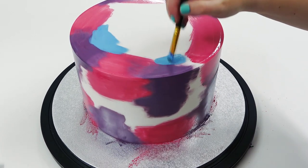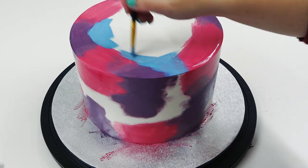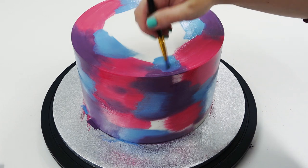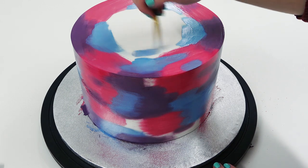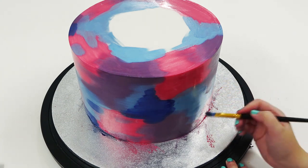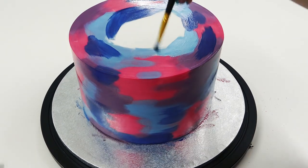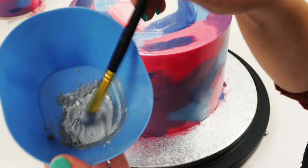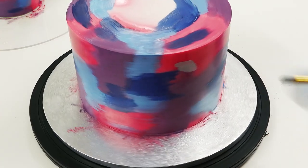I've got some blue on a smaller brush and I'm painting over some of the other patches, blending the colors into each other. Lastly I'm going in with my darkest color, which is navy. To add a little bit of metallic, I've got some silver luster dust mixed with lemon extract and I'm painting it here and there to add little patches of sheen.